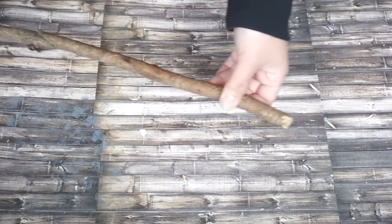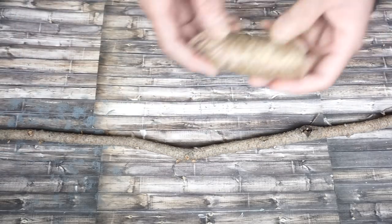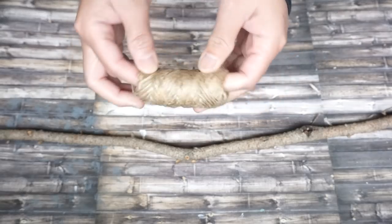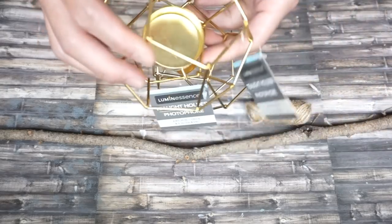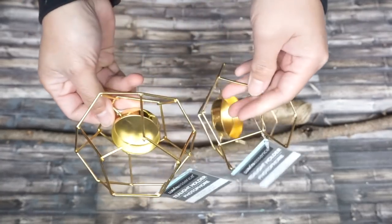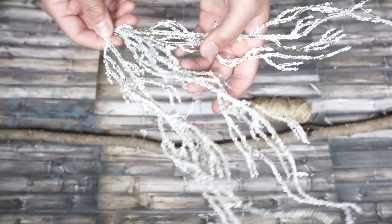All we need is a twig — a piece of branch about three feet long — and we're also gonna need some twine, a tea light candle holder from the Dollar Tree, and some branches also from the Dollar Tree.